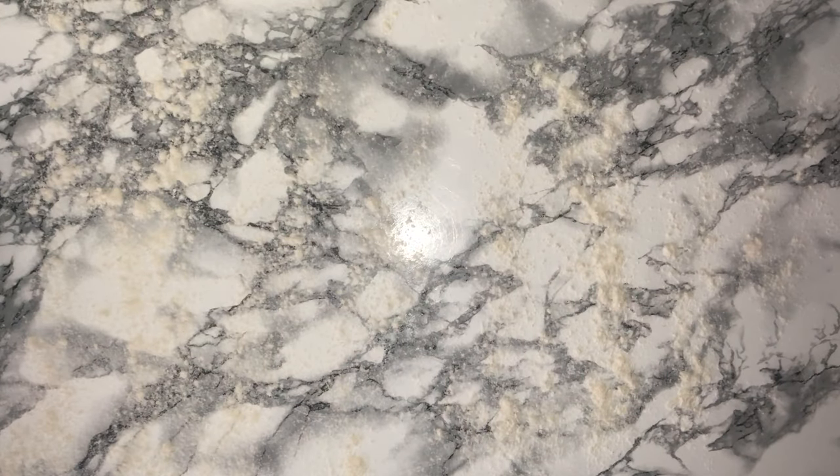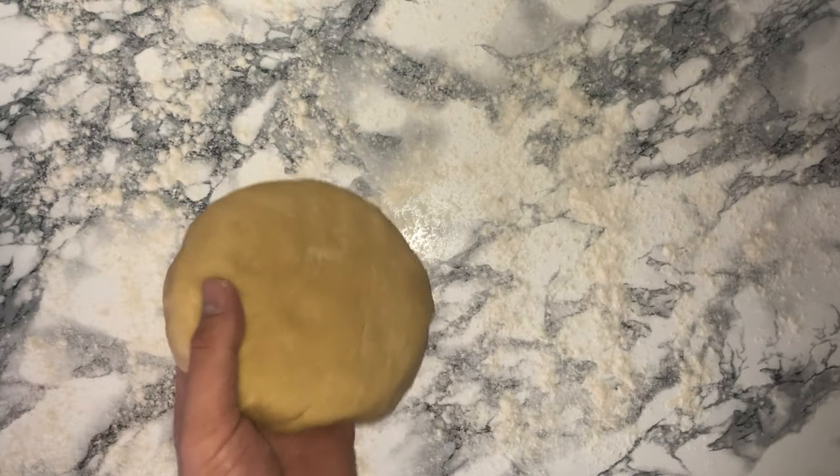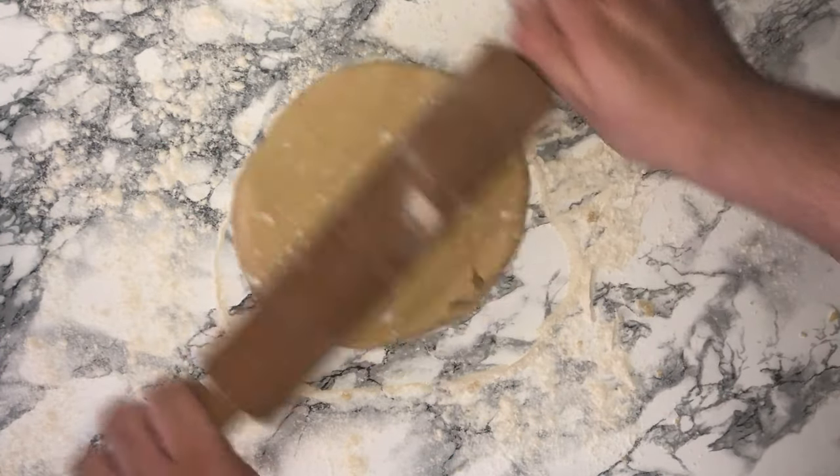A couple of hours later, sprinkle some more flour onto your work surface, place your dough back on top, sprinkle some flour on top of that, and start to roll it out. You want to get it to around five to seven millimetres in thickness — this is ideal.